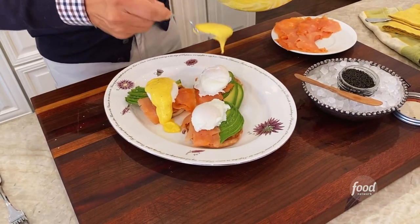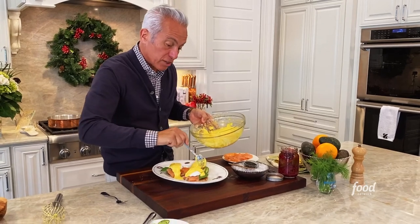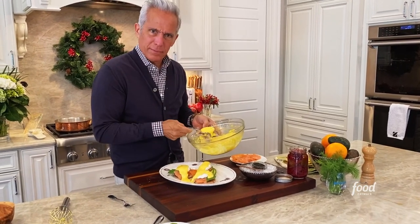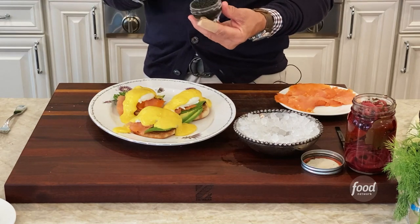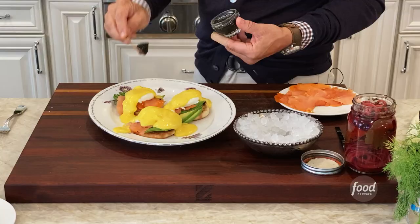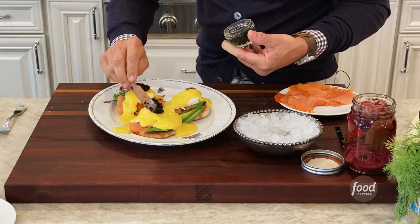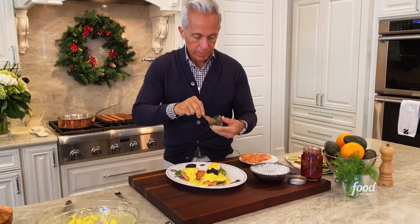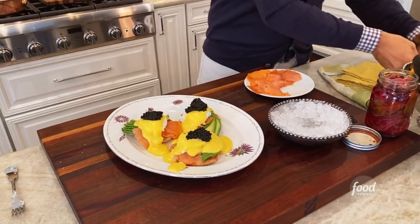We're gonna add a touch of black to it with the caviar. When you use caviar, always use mother of pearl or wood — never a stainless steel spoon because it'll react with the caviar and taste metallic. You don't want to play with the caviar; you want to break the egg. So I take one nice dollop and put it here — I don't spread it out. Another nice dollop here. It's gotta be on top. And when you're using caviar, don't be stingy.